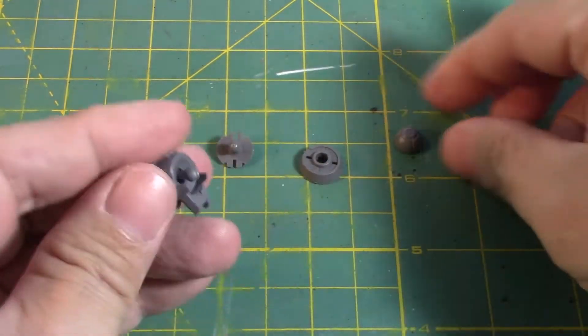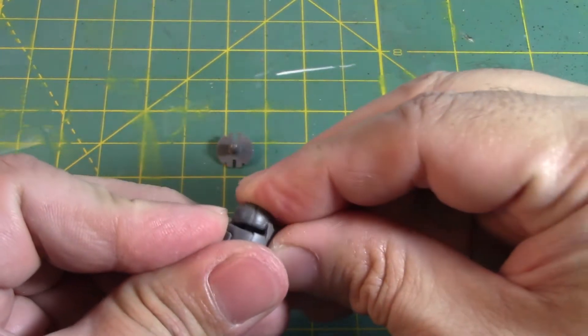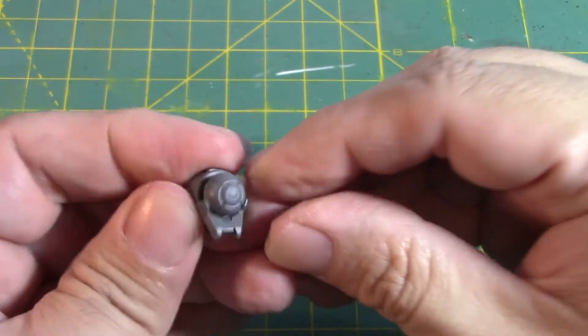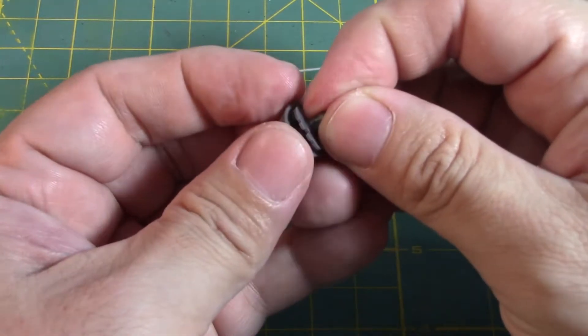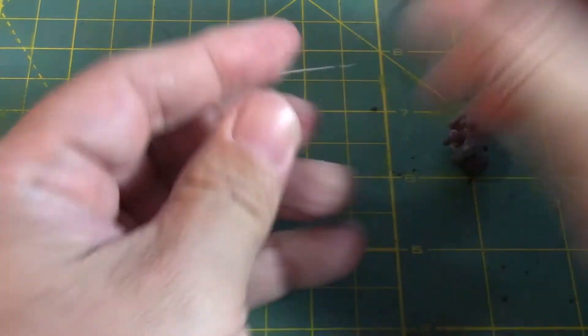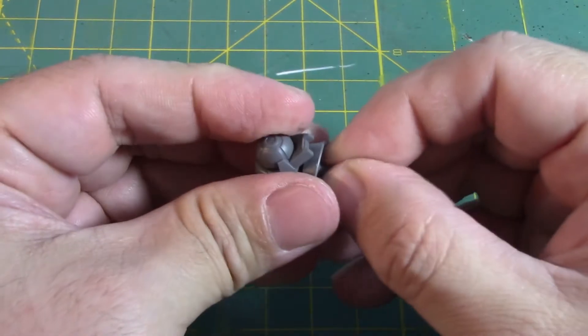Push it in as best as you possibly can. Then we have the mono — I think that goes there. We have these two parts. Stick it in through here, then put that there. There we go.